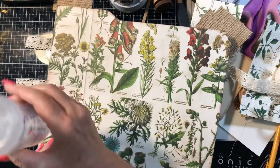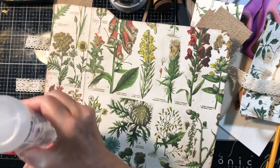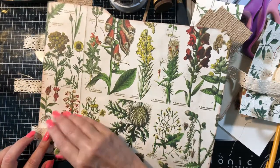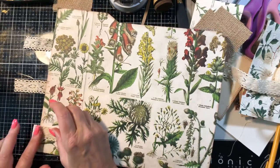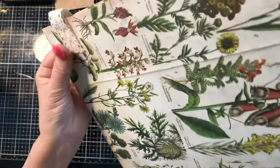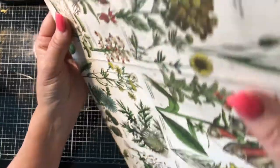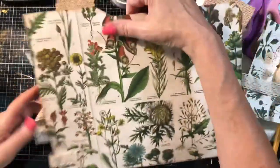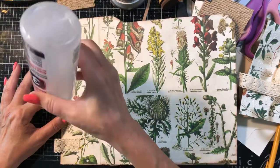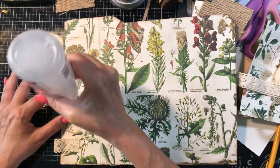Then obviously you're going to flip this over and glue the back. You want to keep a little - you don't want it tight - so then when you open this, see, you have that much room, so it's a dimensional folder.